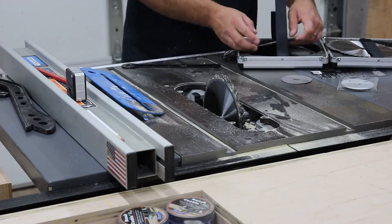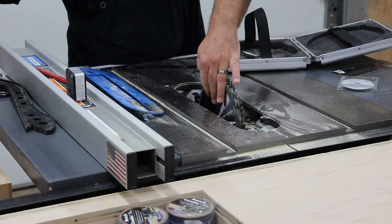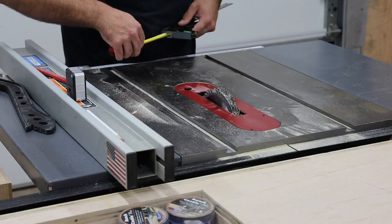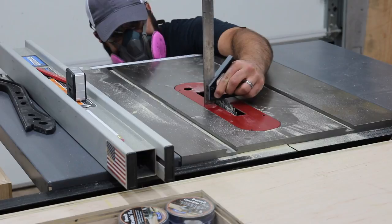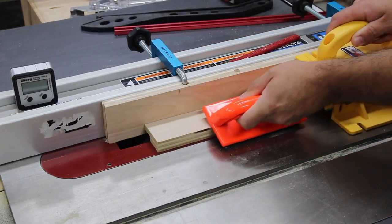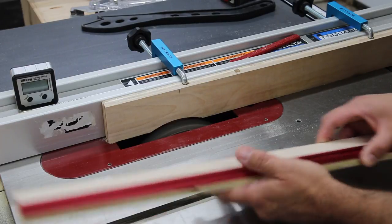Next I'm cutting a few triangle supports for the back of the fence to tie everything together. Since I need to add a T-track to the front of the fence, I'm going to use the dado stack on the table saw. I could use the router setup, but if you're building a router fence I'm assuming you don't have one yet — that's why I'm using the table saw. I'm dialing in the measurement: three-quarters of an inch wide for the T-track and three-eighths of an inch deep. I have a sacrificial fence piece so I can get exactly three-quarters of an inch, and you can see the T-track fits nicely into that rabbet.